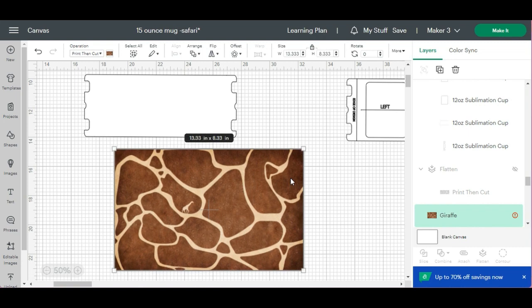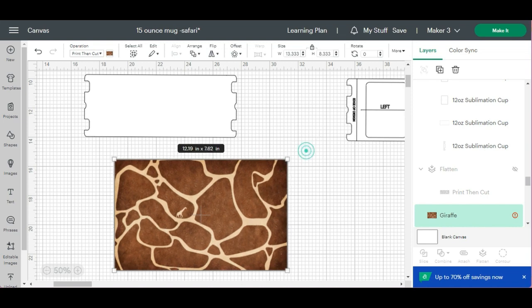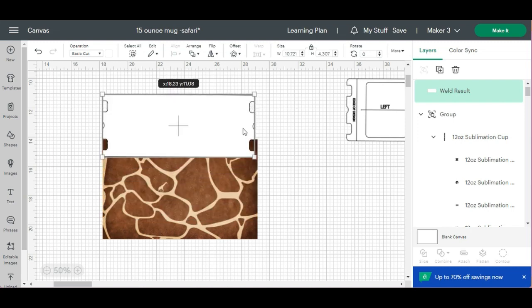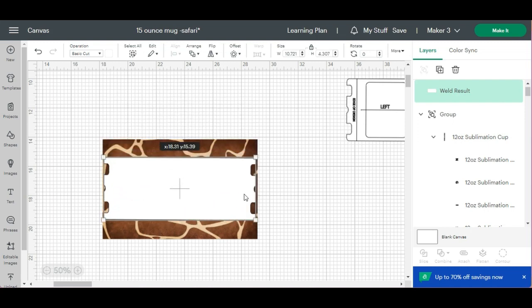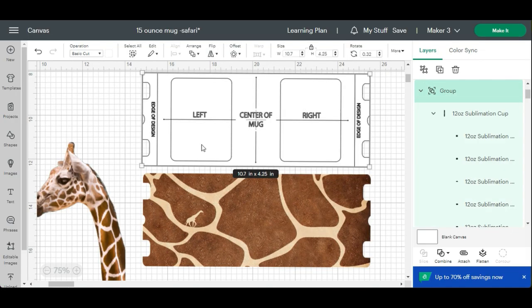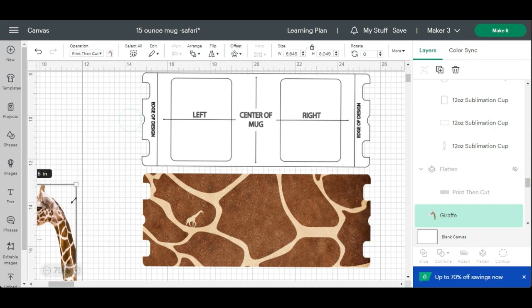I found this image on wallpaperaccess.com — if you type that in you can find a lot of free images. I typed in 'giraffe' for this one. The next thing we're going to do is just kind of adjust the image, then place it over the template image, select both, and hit Slice.